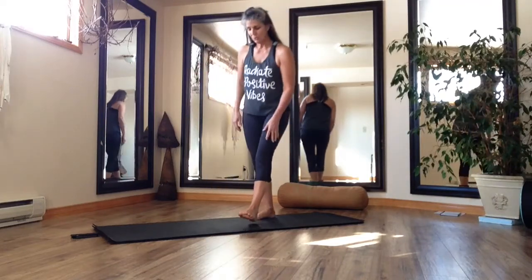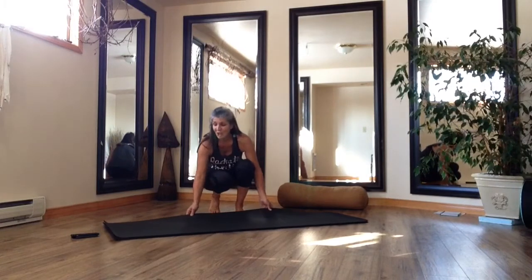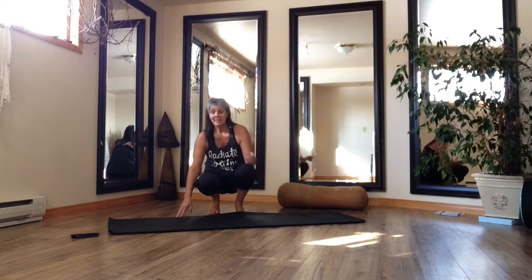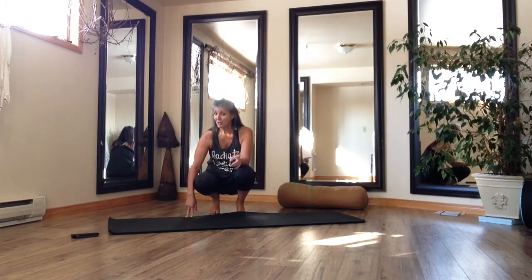Hey everybody, welcome back to this week's yoga installment. I didn't get a lot of feedback with regards to the Yoga Shred inspiration, and I'm personally loving it. I used it in a couple of my classes and had some really positive feedback — and some muscles found that we weren't really sure we had prior to doing the Shred. So I'm really liking that it's getting into some of my much-needed places.